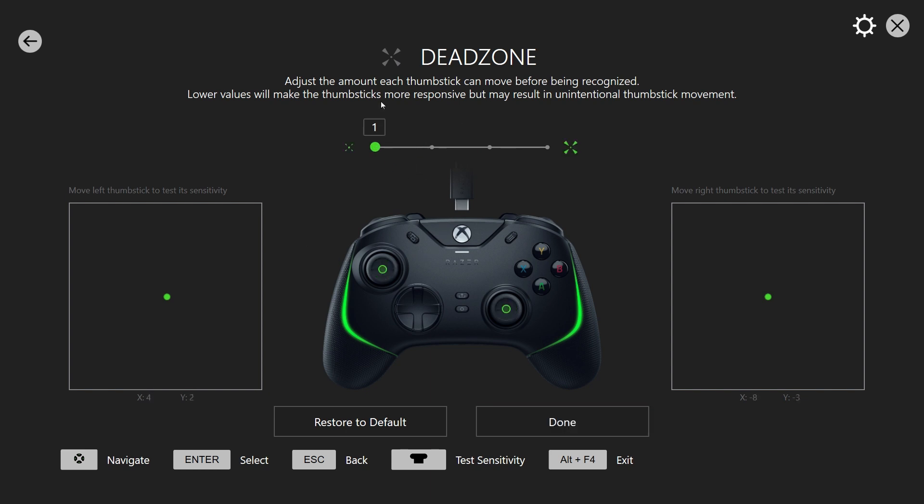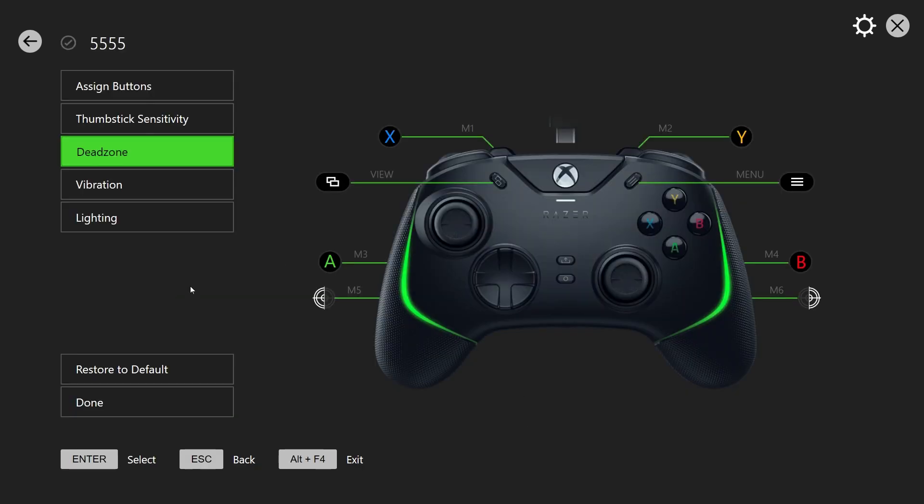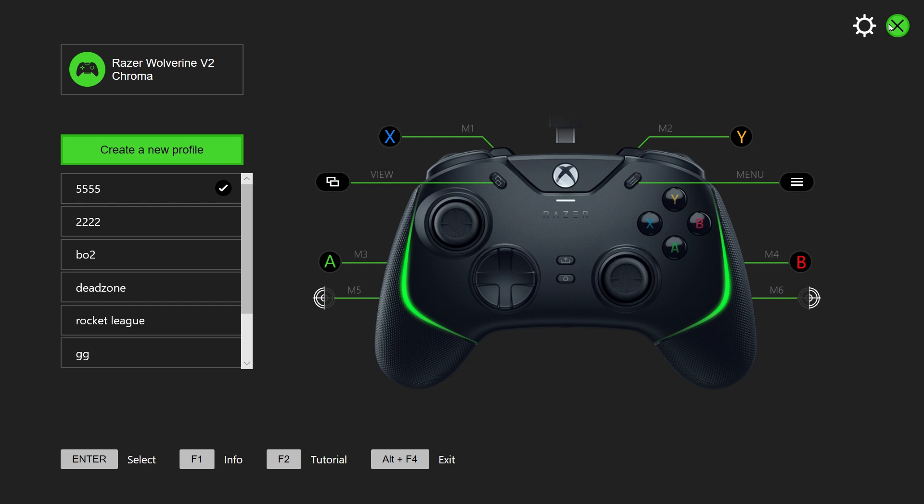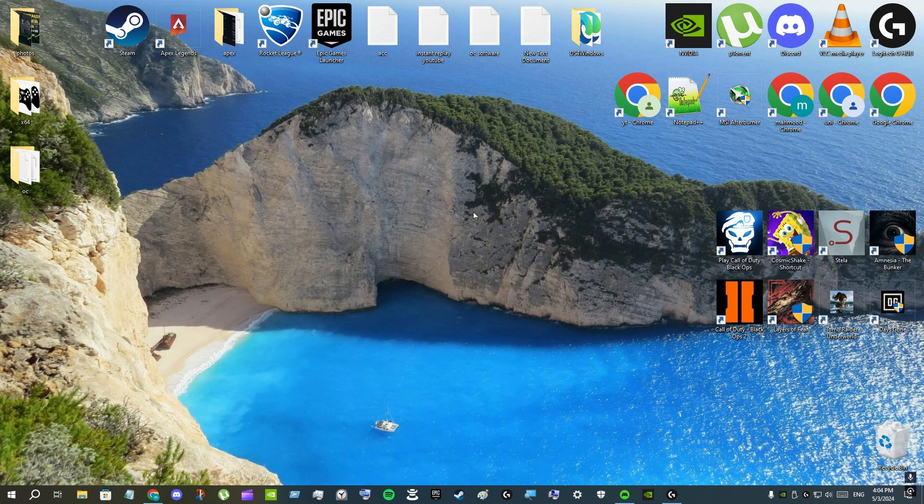After setting your desired dead zone, click 'Done' and then click 'Done' again. You can either close the app or minimize it. To minimize, press Windows key + M on your keyboard, or press Alt + Tab to switch to another window on your desktop. That's how you change your dead zone on your Razer controller.